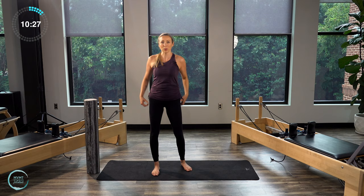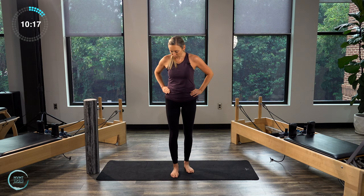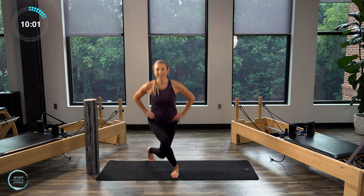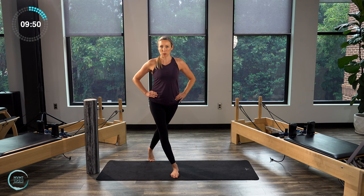Hands onto the hips. We're going to do a little curtsy squat here — we're going to stay on one side. Let's stay on that left foot. Bring that right leg back behind you, hips stay facing forward. We're going to bend the knees and then lift up. So we bend and lift. We're not going to take the foot off the floor just yet, although we will do that in just a little bit. Bend and lift. Let's do four, three, two, and one.